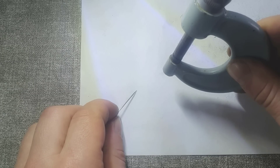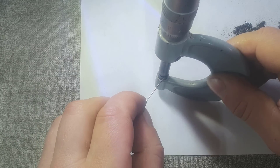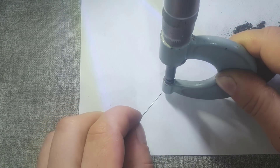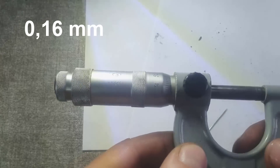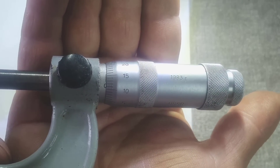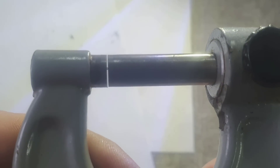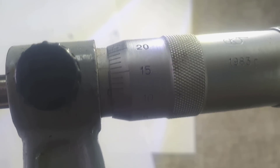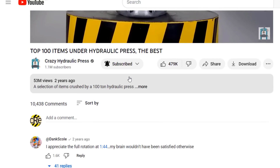By the way, about a year ago, we tested technical yellow diamonds for strength with a hydraulic press. I accidentally managed to hook one of the largest pieces with a needle. Let's try to measure its size with a micrometer. The size of this piece is 15 hundredths of a millimeter, which is slightly thicker than a human hair and is comparable to the thickness of an ordinary sheet of paper. The cost of such diamonds of this size is not very high. Write in the comments where, in your opinion, such diamonds could actually be used. Be sure to subscribe to the channel and hit the bell button so you don't miss any new interesting videos.